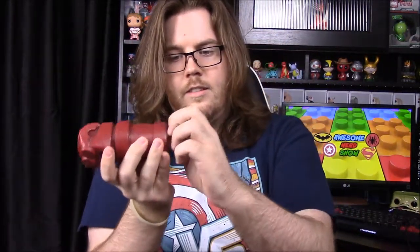Then we have a Hellboy hand — it says 'Right Hand of Doom ceramic bank.' It looks kind of small, so you won't be holding too much money. It feels more like plastic than ceramic, but there's Hellboy's hand with a little slot to put money in, and a plug on the bottom so you can get your money back. You can just display it — the awesome fist of Hellboy.